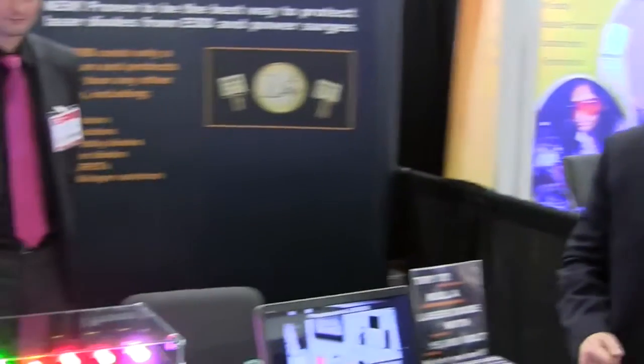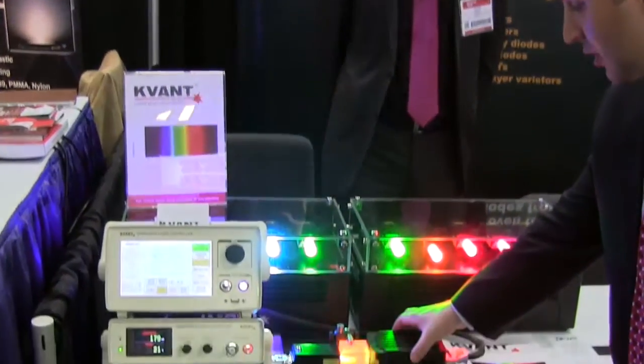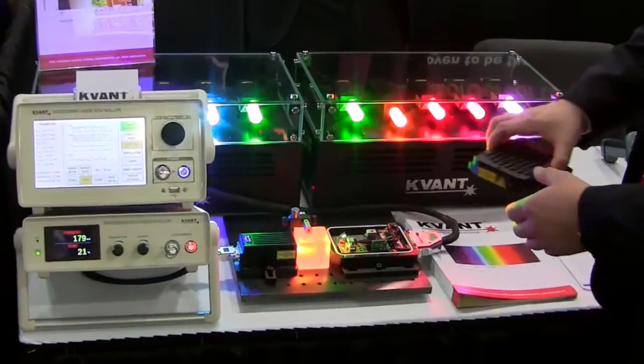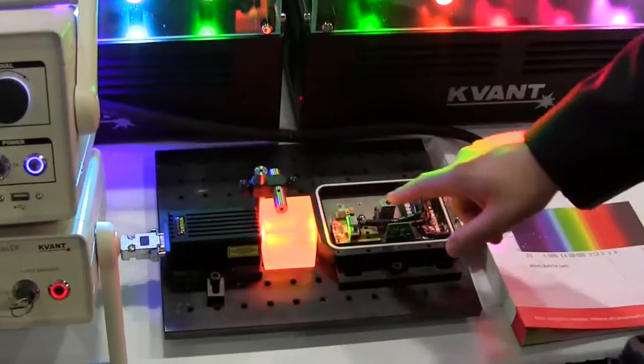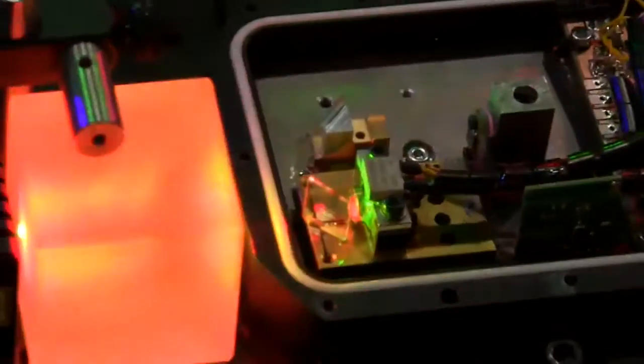What we have here is a series of laser modules manufactured by the company Kevon. If we take a close up, we can see that Kevon is integrating Lezorb into all of the modules that they manufacture. It easily attaches to the anode and cathode of the laser diode, and any time Lezorb detects an increase in the voltage headed to that laser diode, it will absorb it and make sure that laser diode is safe.